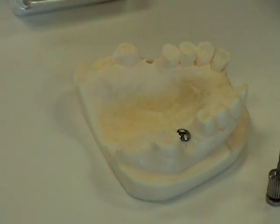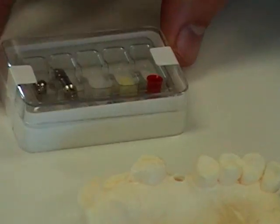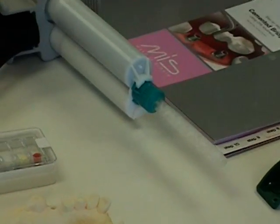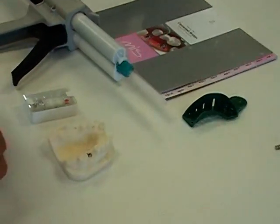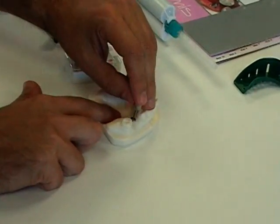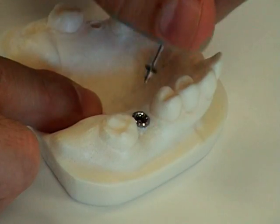In this case, since it's a single crown, we're going to use a red anti-rotational plastic. The first step in the process will be to remove the cover screw from the top of the implant. We're going to be using our .05 inch hex driver, just like the one that's in our surgical kit, to take off the cover screw.